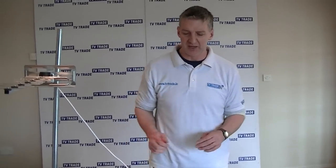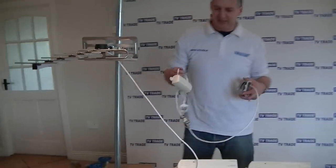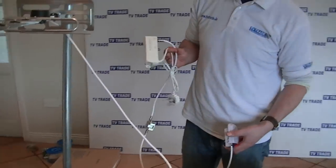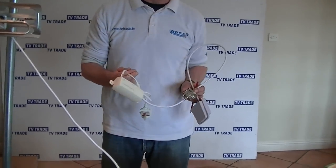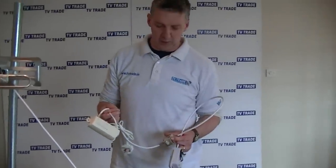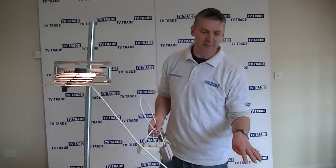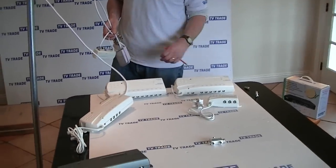Another option is a mast amplifier and power unit system, but this is a little more technically difficult to install. It means installing the mast amplifier underneath your aerial, with a power unit below that. You then use special power-passing splitters that allow the power to pass through from the power unit to the mast amplifier, while also splitting the signal to various rooms. This is quite effective, but for DIY installers, using these distribution amplifiers is definitely the way to go.